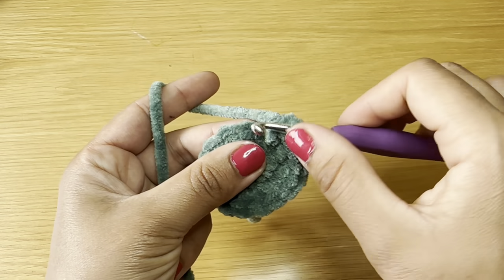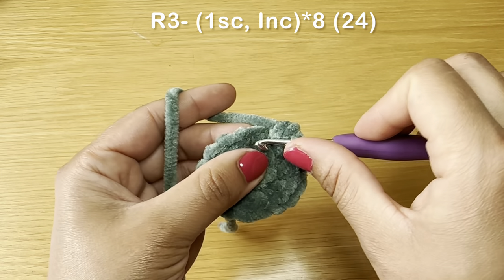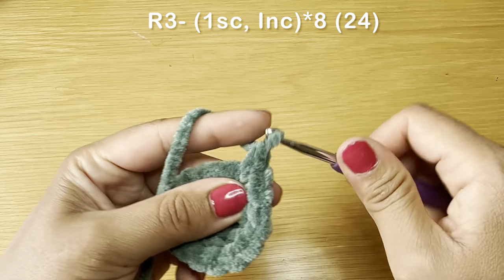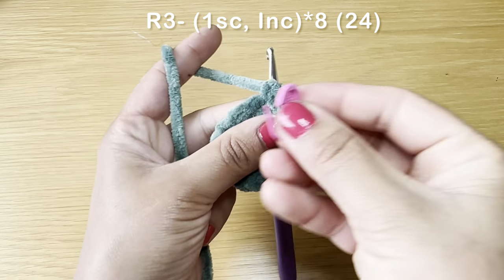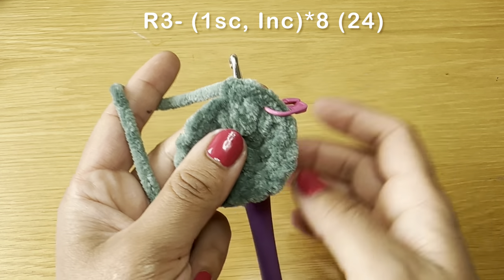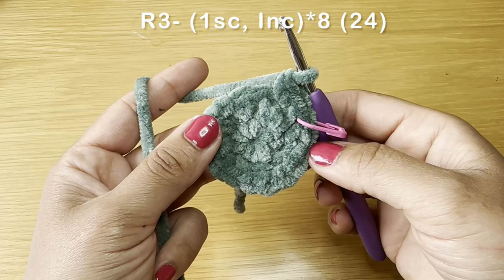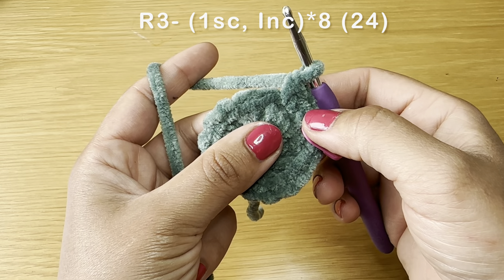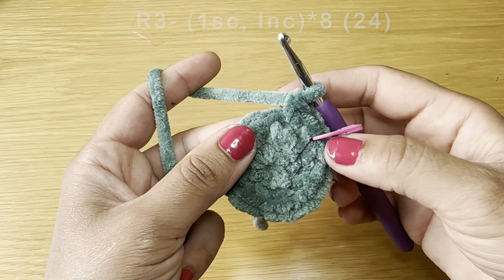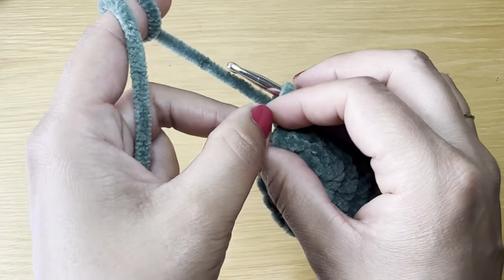Start the next round from the next stitch. Work a single crochet in the first stitch followed by an increase in the next — two single crochets in that same stitch. Use a stitch marker to identify the start of your rounds. The combination for this round is: one single crochet followed by an increase. Repeat that all the way around. At the end of this round your stitch count should be 24.